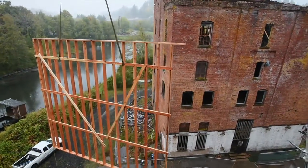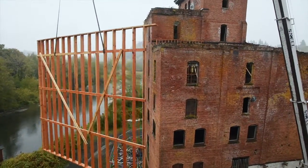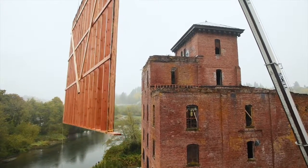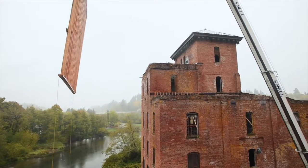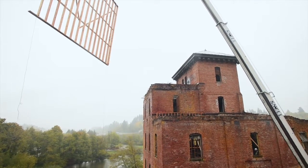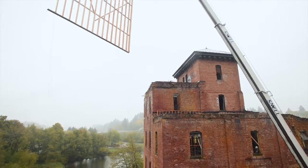This is only the beginning — this is just to kind of stop the bleeding of this old structure. We hope it'll be just a few more weeks before this is done, and then the real work begins to raise the funds and start the permanent restoration work.